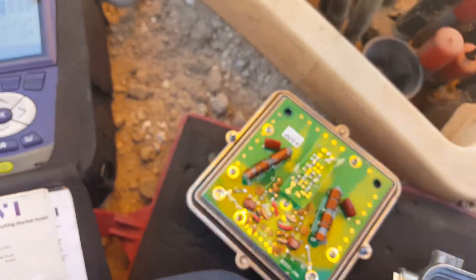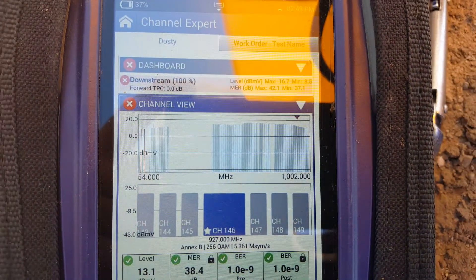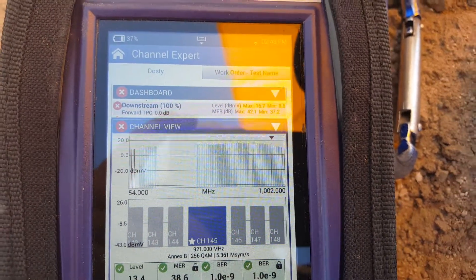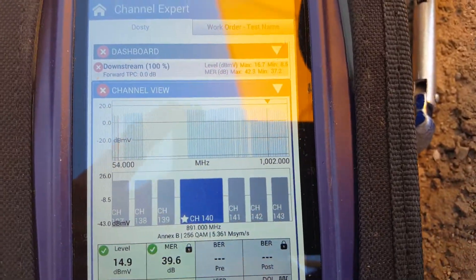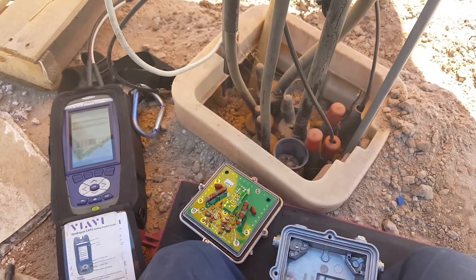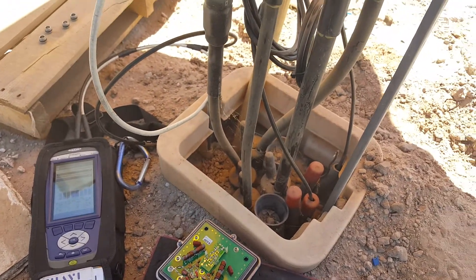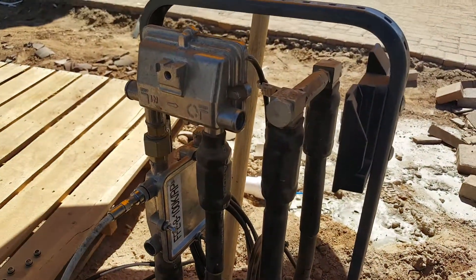It's causing it to lose a little section of frequencies there at around 860 megahertz - maybe 890 - so a pretty good little pizza slice missing. So there you go. Anything that causes a suck out could be electronics, it could be loose connections, burnt connections - anything not making good contact and not passing that frequency range through. So there you go, thanks for watching.